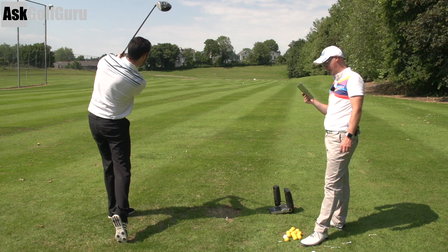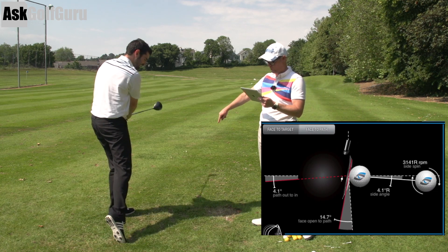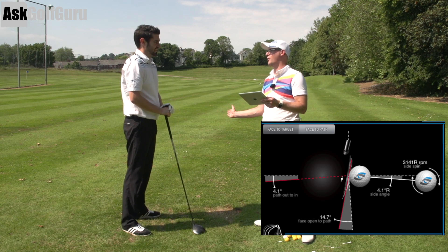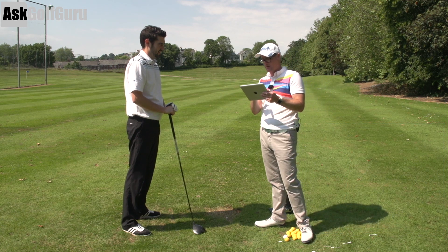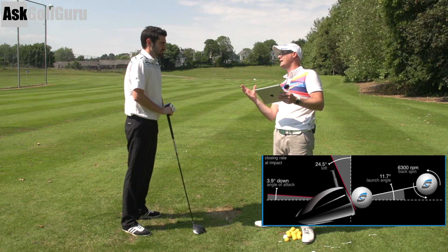Good effort. Club path has gone four left, so you've got more left than you normally would. Face was 14 open to the path. So you struggled not to deliver how you normally do, which won't work with that grip. And then the loft went up to 24 degrees dynamic loft delivered, so you're adding loft.